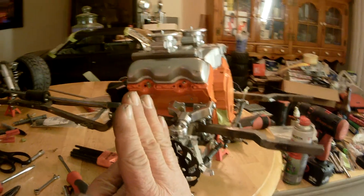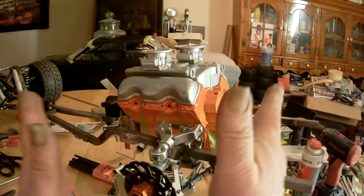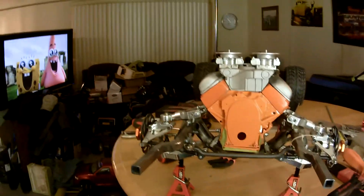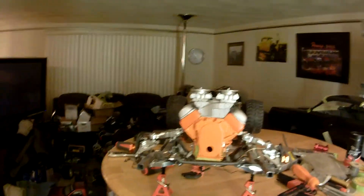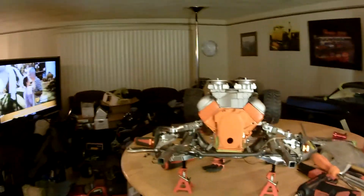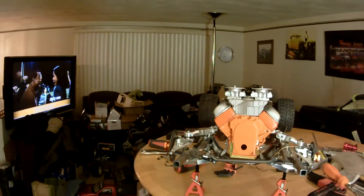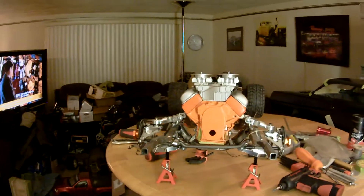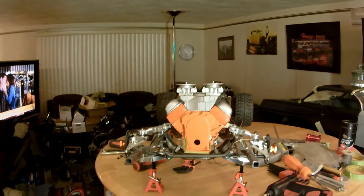Now this is your center point. You have caster, which goes this way, and camber, which goes this way, and then you have your toe-in, which toes your wheels in and out. One thing I want to point out — toe-in is a little bit in, maybe an eighth of an inch. It doesn't matter how big the scale is, you still need that toe-in, your caster and camber set.